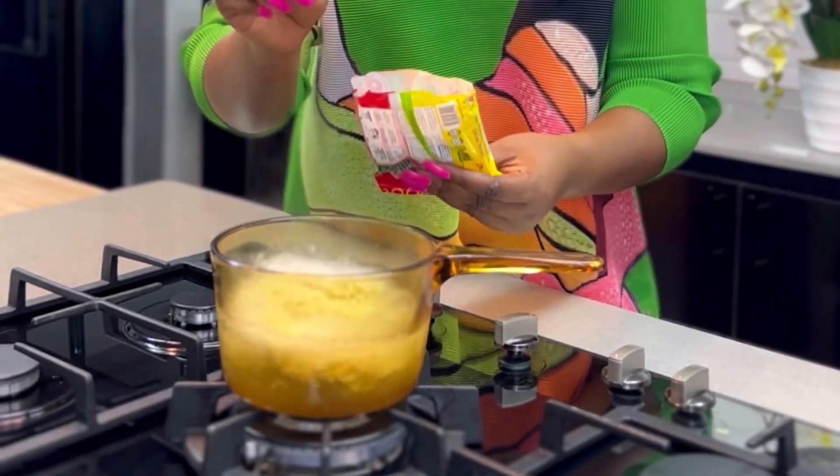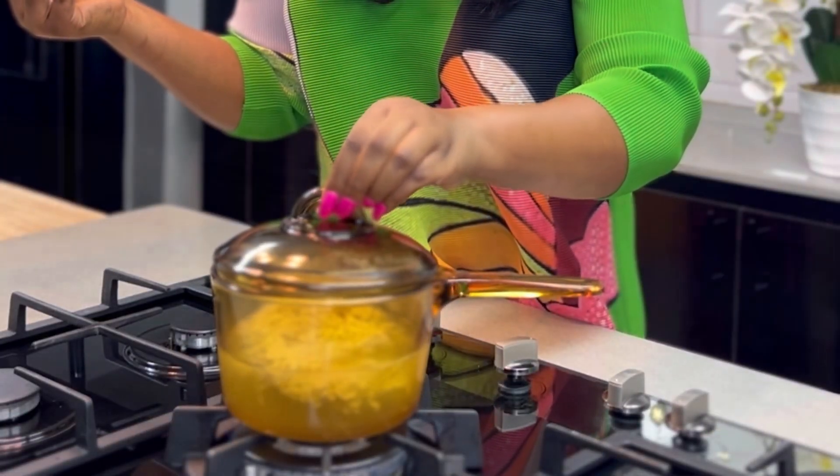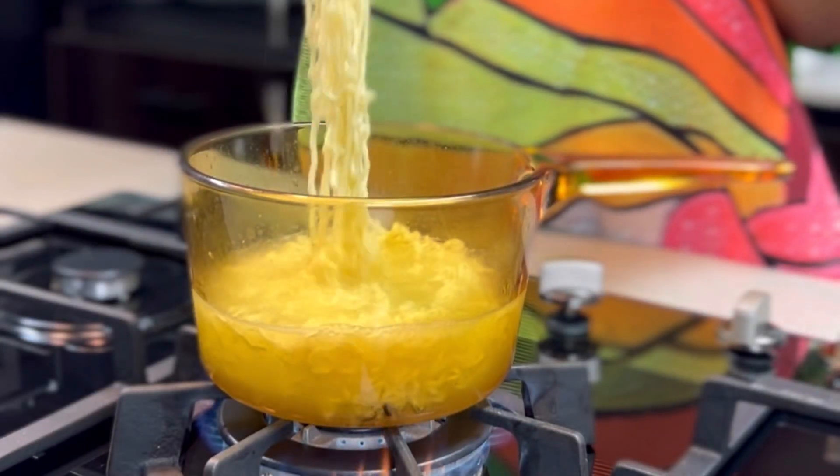Simmer for just three minutes — it cooks in three minutes or less. Once this is done, take it out of the fire and sieve off the liquid.